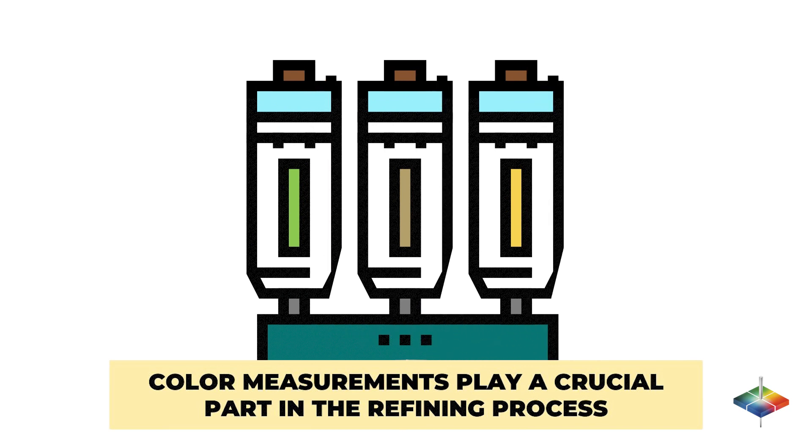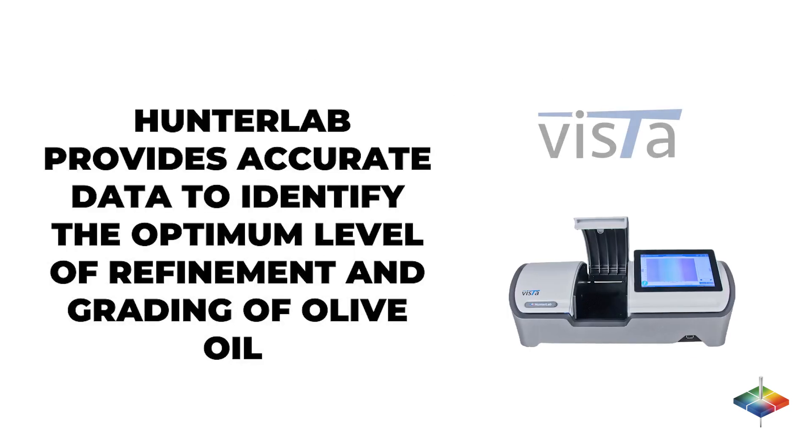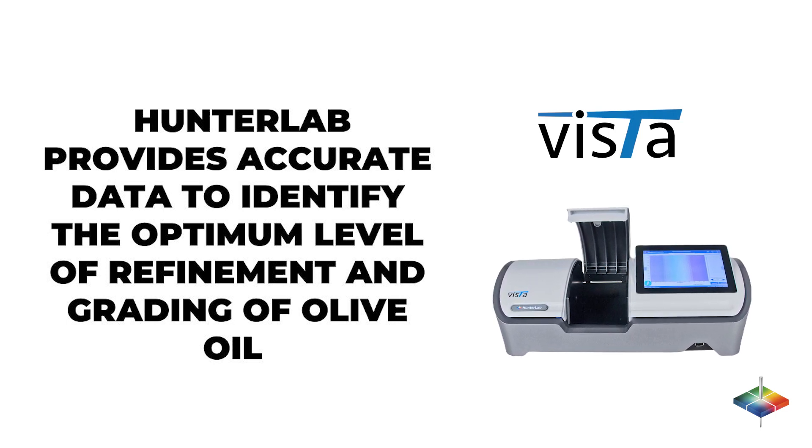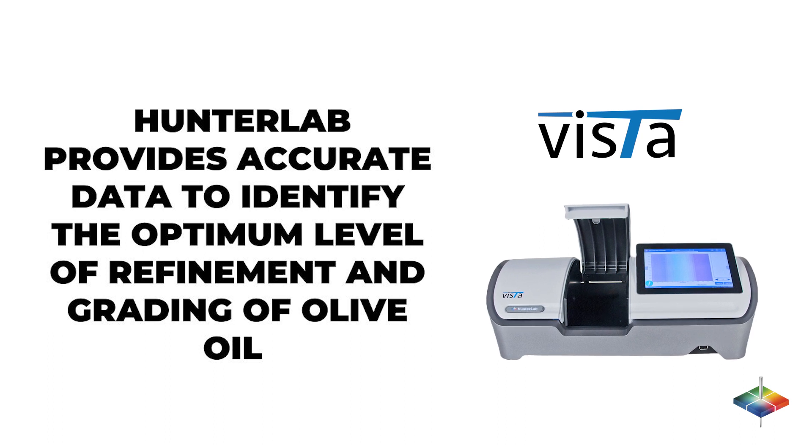Color and appearance measurements play a crucial part in the refining process of olive oil. The Hunter Lab spectrophotometer provides accurate data to identify the optimum level of refinement and grading of olive oil before distribution.